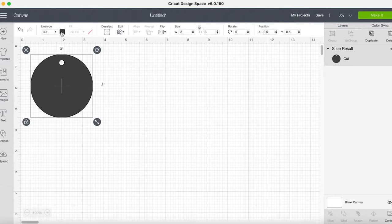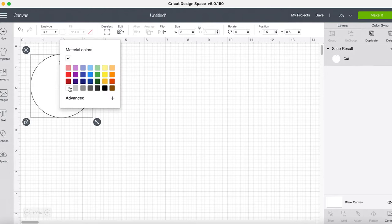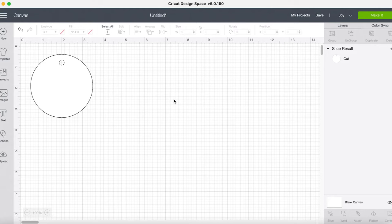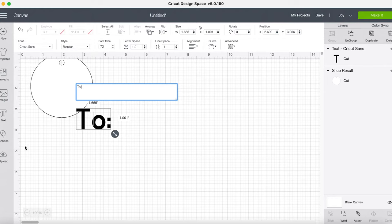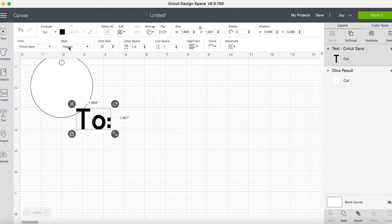I'm going to select it and turn it white, because I think that'll be easier for us all to see. So now we've got everything set for the cutting portion of our project — the outside will be cut and that inside little circle will be cut. Now let's add some text. I'm going to come down to text and type "to," and you can see it has selected the Cricut Sans font. It is a cut line type right now and the style is regular — all this information is in your top toolbar.